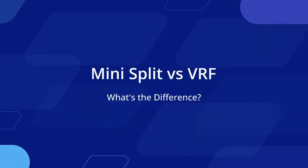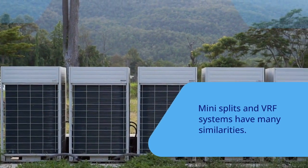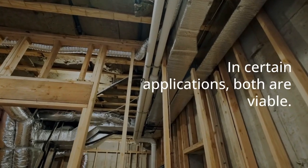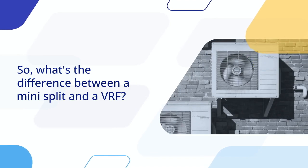Mini-Split vs VRF — what's the difference? Mini-Splits and VRF systems have many similarities, and in certain applications, both are viable. So, what's the difference between a Mini-Split and a VRF system?